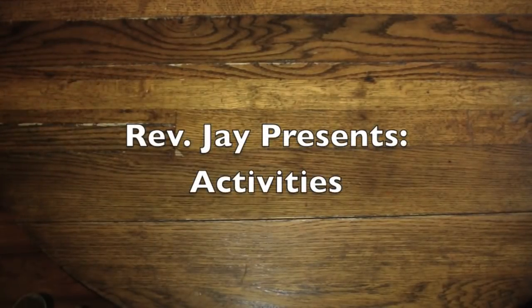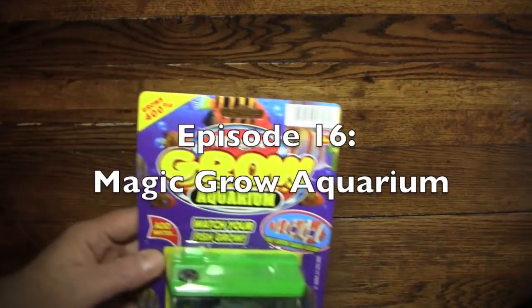Hello again everybody, it's the Reverend Jay Goldstein, and welcome to another episode of Activities. And today's activity is going to be the Magic Grow Aquarium.